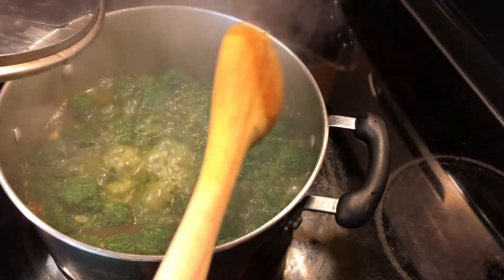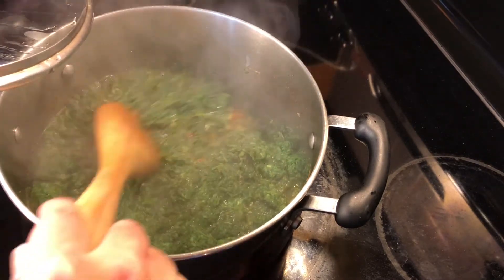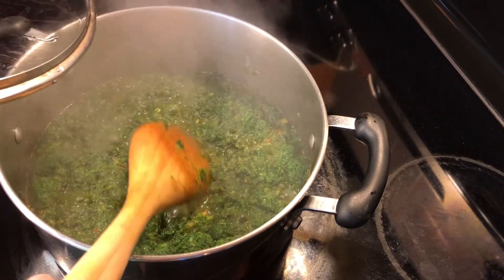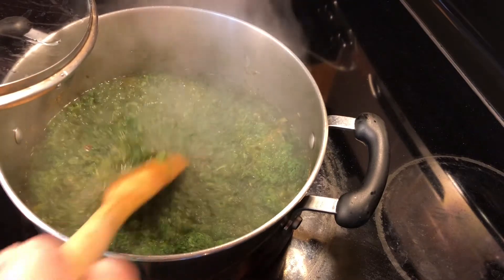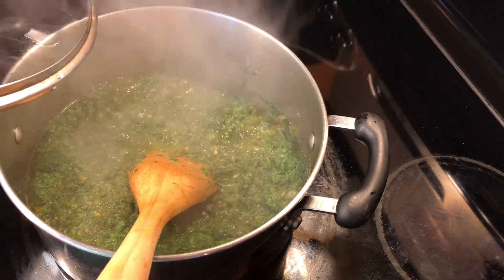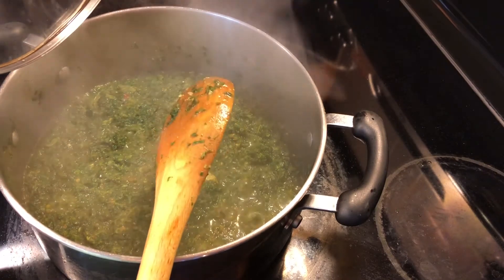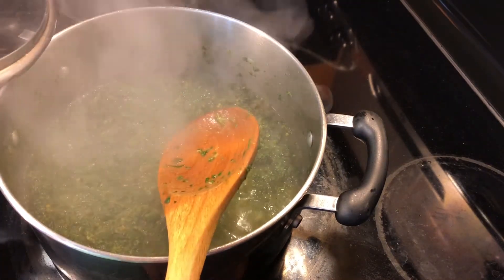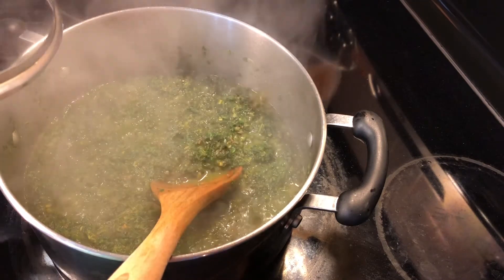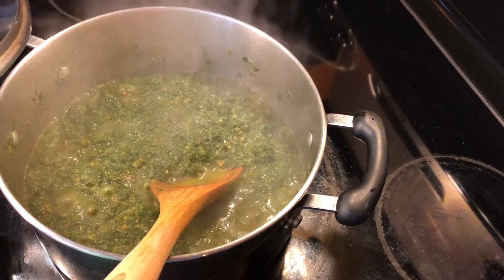After around eight minutes, as you can see, the spinach has released a lot of water. It depends on how you like your spinach — I personally like to cook it for about five more minutes so the excess water dissolves. Then I check all the spices — if I want it more spicy or salty, this is the time to adjust. I'll cook it for around five more minutes on medium flame and then show you the end results.